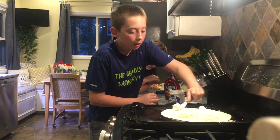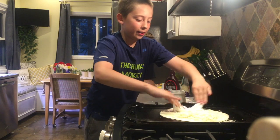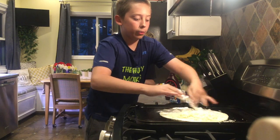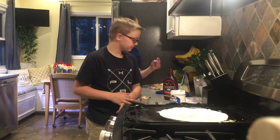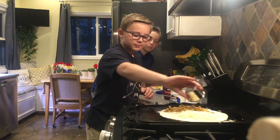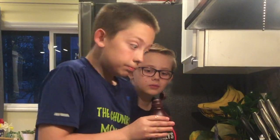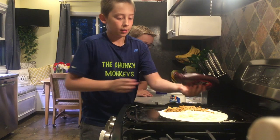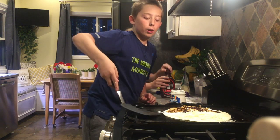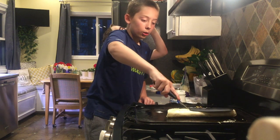Now we're gonna put the marshmallow cream on - this smells really good. This is gonna take a couple minutes... you know what, I'm just gonna use my hands. Oh yeah, this is so sticky! I don't even care, it's gonna be so good. I'm gonna leave that clump right in the middle - look at these fingers! Now that I've washed my hands, we can continue. So now I'm gonna put on some crushed up graham crackers.